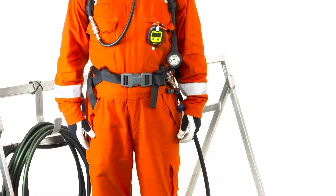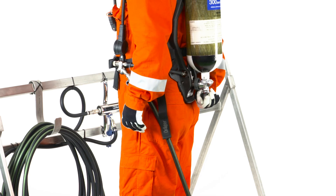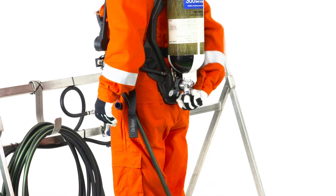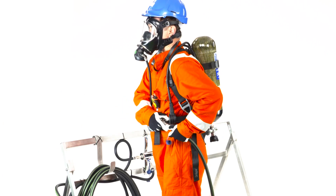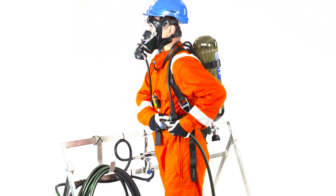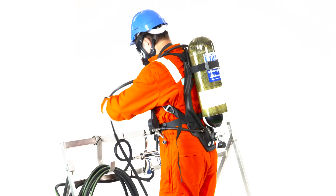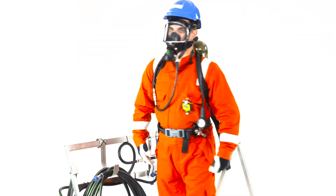How to disconnect from a cascade system. Open the cylinder valve to ensure air supply. Grab the low pressure hose and press the couplings together while pulling the coupling ring back. Disconnect the air supply hose and place it back on the S-hook. Move to a safe area.